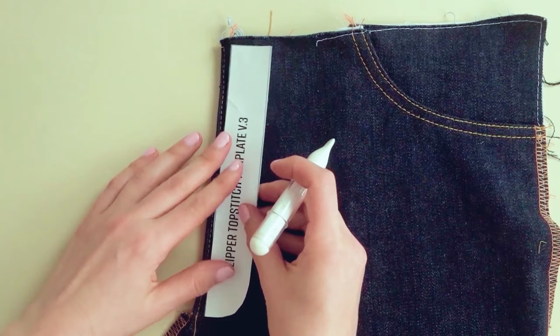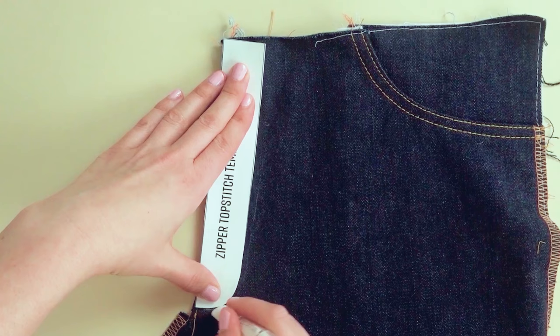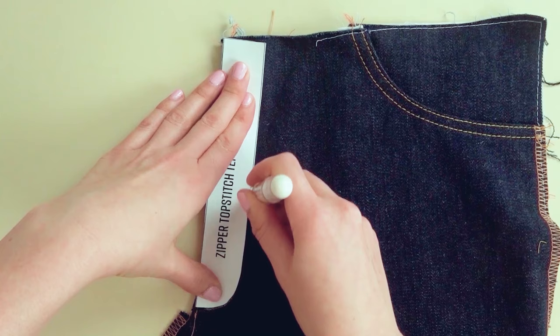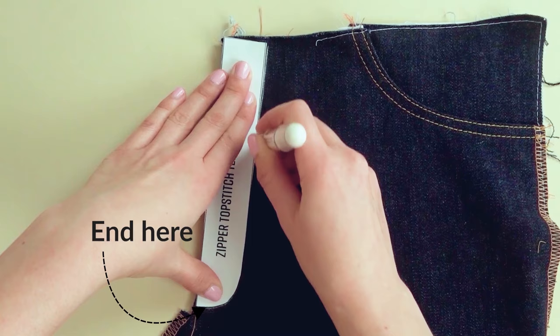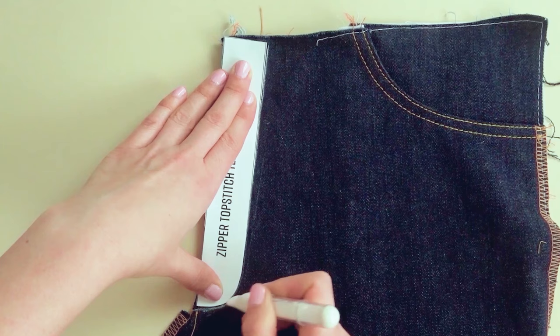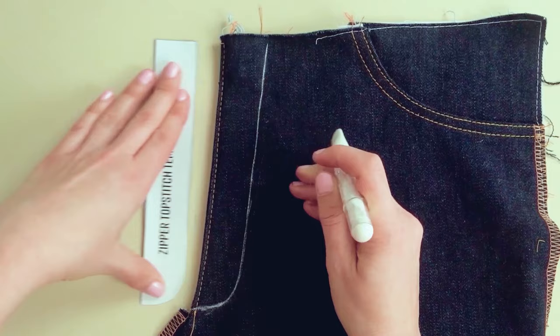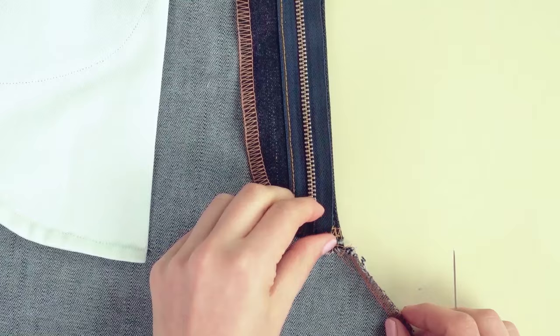For the topstitching, use a stitching template to make tracing easier — it's included in the free pattern kit. Place it on your fabric, and make sure the curve of the stitch ends at least 10 millimeters — roughly 3/8 inches — below the zipper stop. This ensures enough room for the presser foot so it doesn't go over metal coils, only the fabric of the zipper tape. Then trace the outer edge; the second row will use the outer row as a guide.